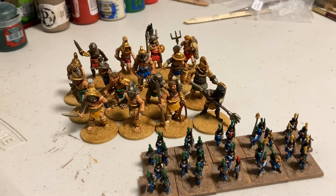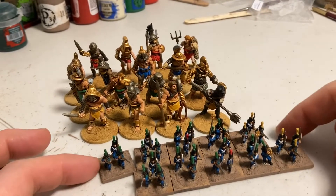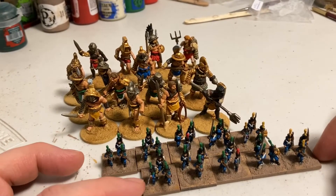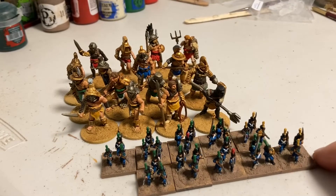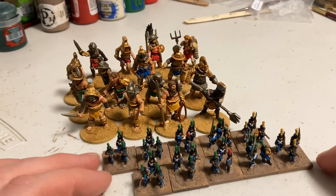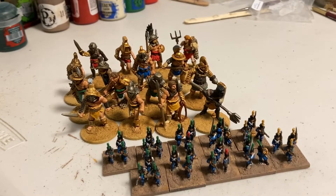Both units are nearly finished. These are two units of 10mm Napoleonic light infantry — you can tell because they're in all blues. They have these tall feather plumes, and I think green works for those. One base in each unit has yellow because I think they're the chasseur company in the light infantry battalions.